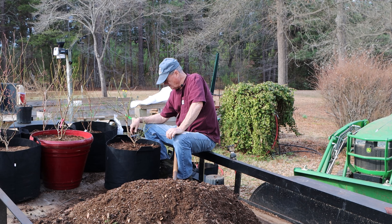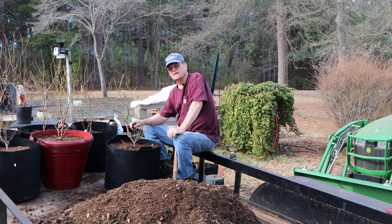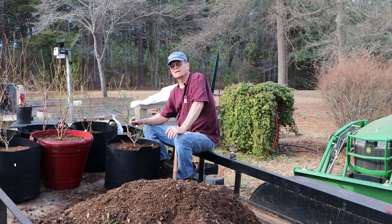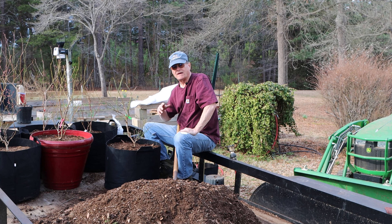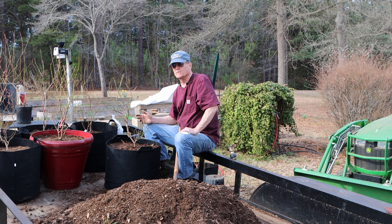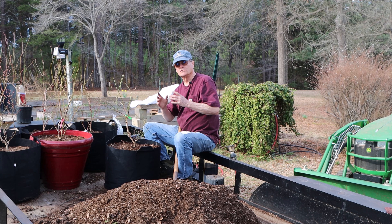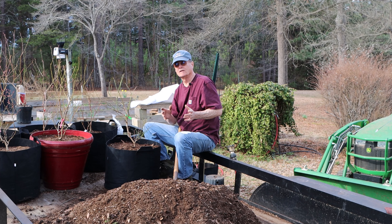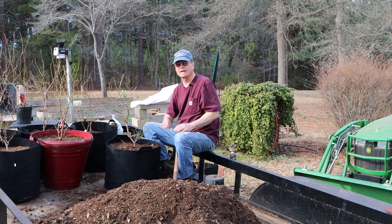Now just a couple of tidbits about blueberries. They like to be planted at least in pairs — they do better if they've got another plant to cross-pollinate with. So if you buy blueberry bushes, it's best to get at least two, and try to get two that produce about the same time of year. I've got eight plants, but let's talk about six of them: two tend to produce early, two mid-season, and two late-season. I'll pair those up when I put them out around my garden so the pairs match up for the season they produce, so they can cross-pollinate and will do better.